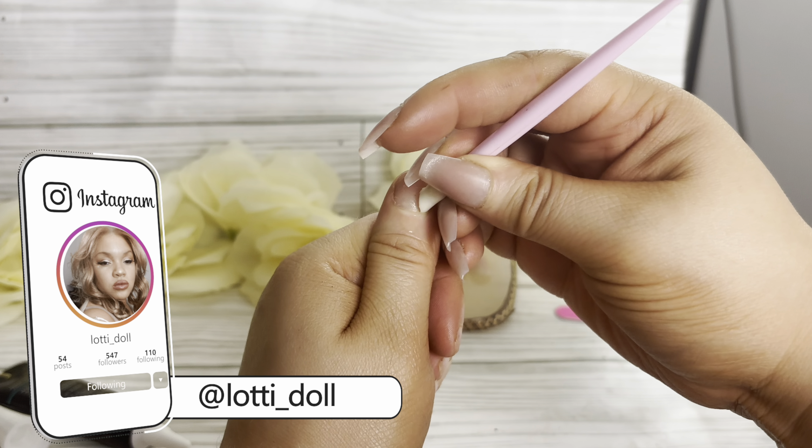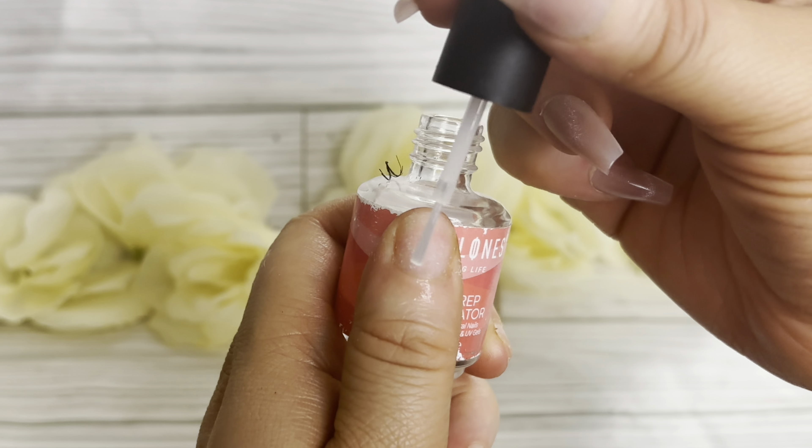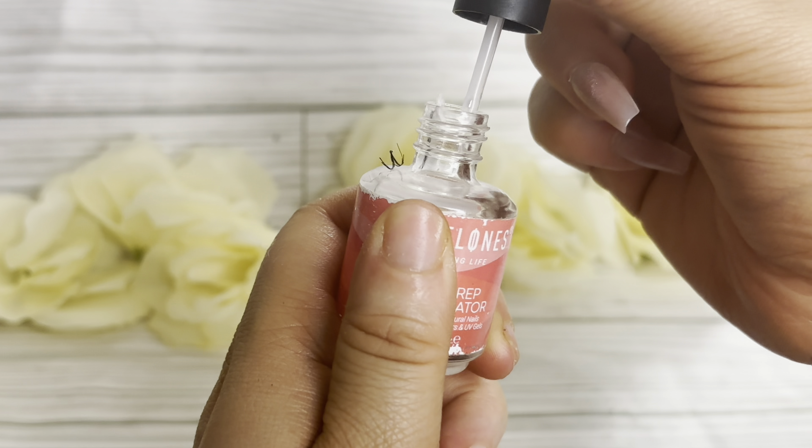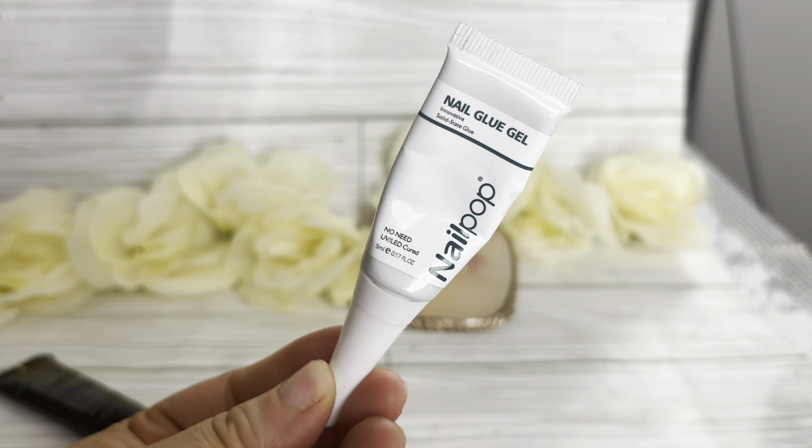Today we are going to prep our nails. First, we're going to push back our cuticles — make sure it's like a little pocket that you can just put that nail into. Then we're going to use Sally Hansen's Cuticle Remover to remove our cuticles, and we're just going to continue to press those cuticles back.